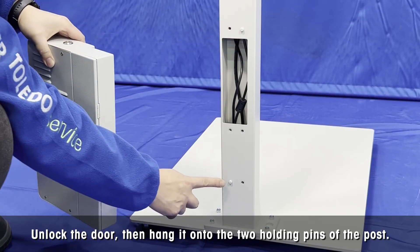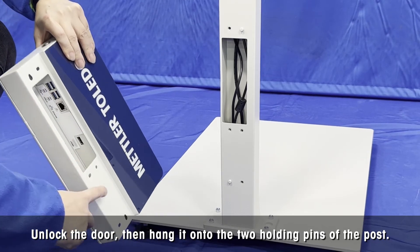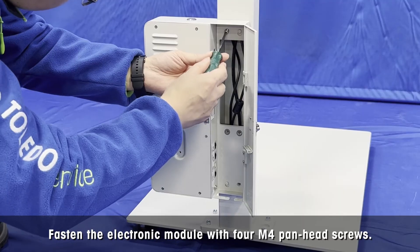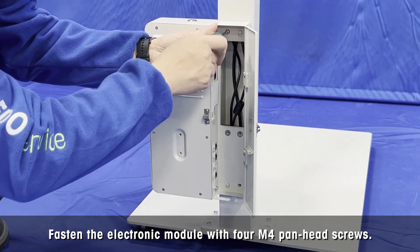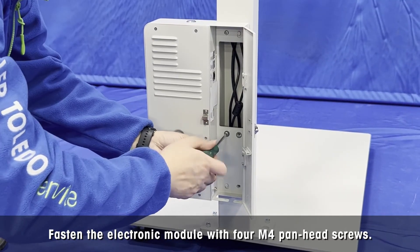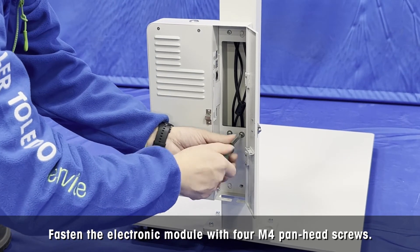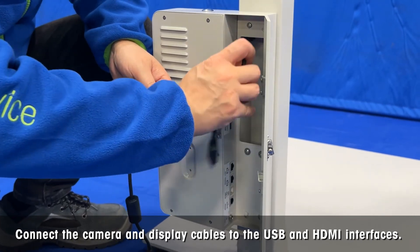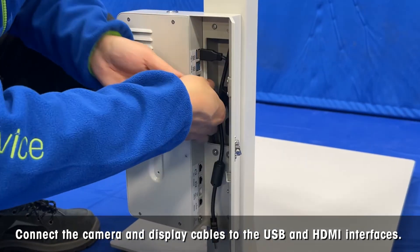Unlock the door of the electronic module, and then hang it onto the two holding pins at the rear of the lower post. Fasten the electronic module with 4 M4 panhead screws using a Phillips screwdriver. Connect the camera cable and display cables to the USB and HDMI interfaces.